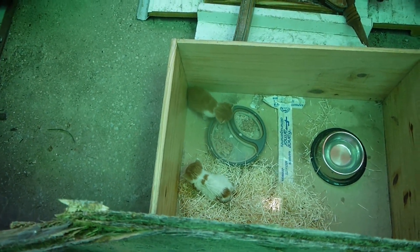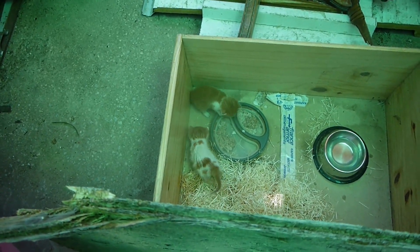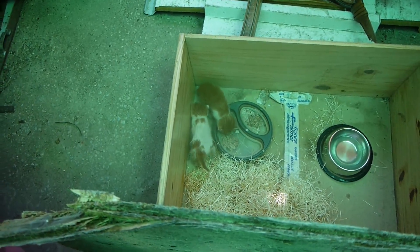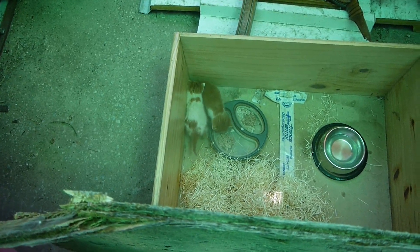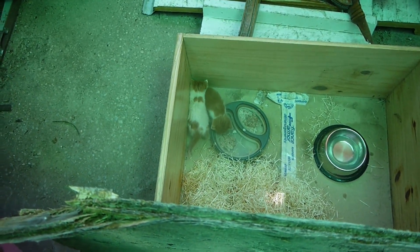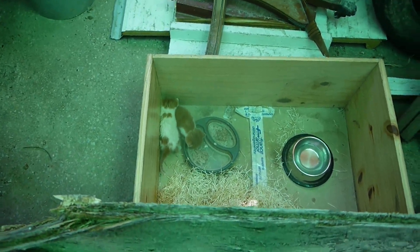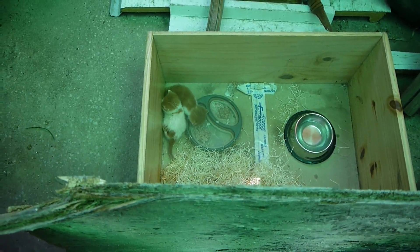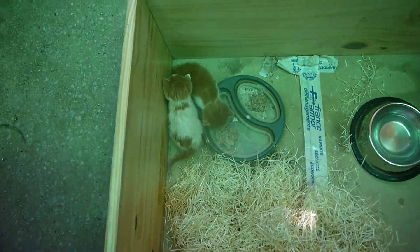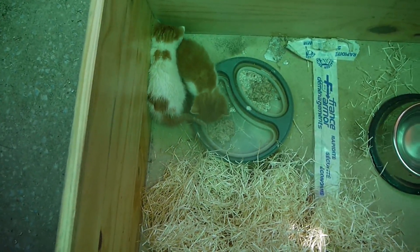Little pussycats — could watch them for hours. Don't know about the noise though. They need to eat a bit more of that food and then they'll probably fall asleep, that's what I'm hoping. Funny little things. Anyway, there we go — Tom One, Tom Two in here, and then life goes on.